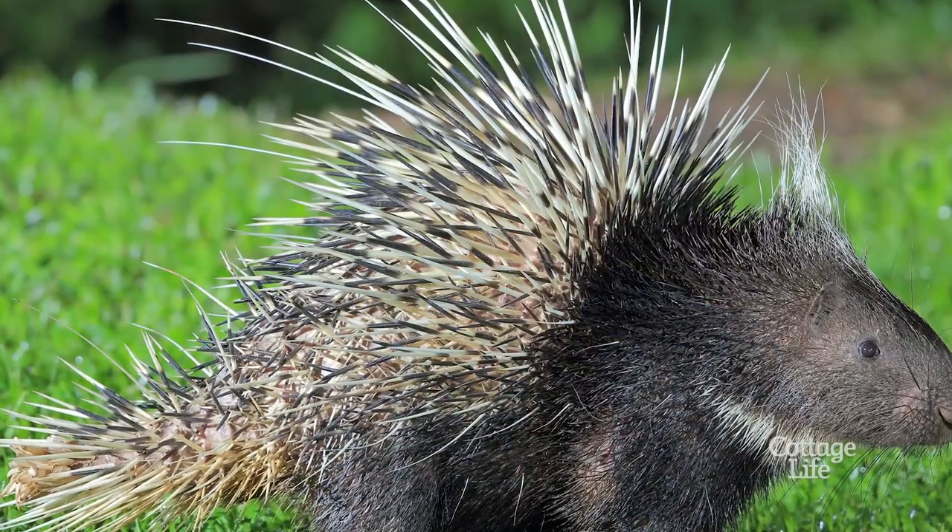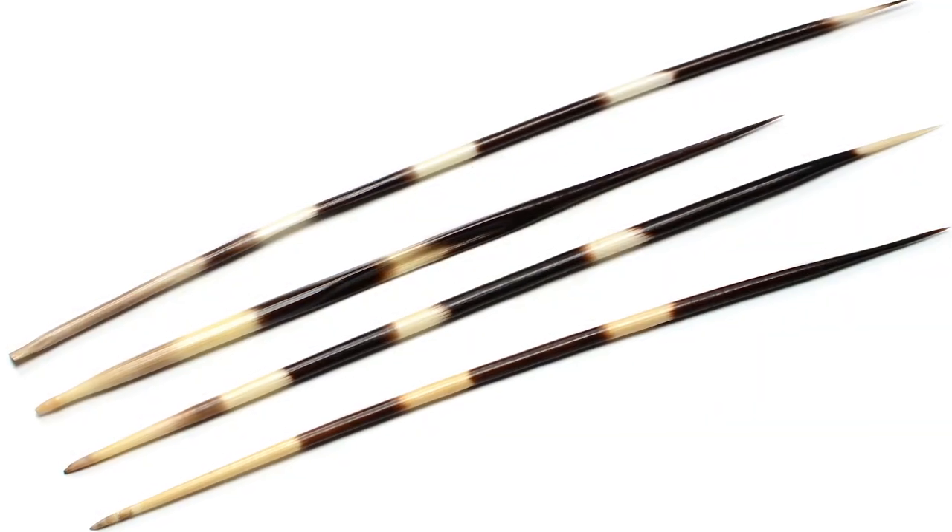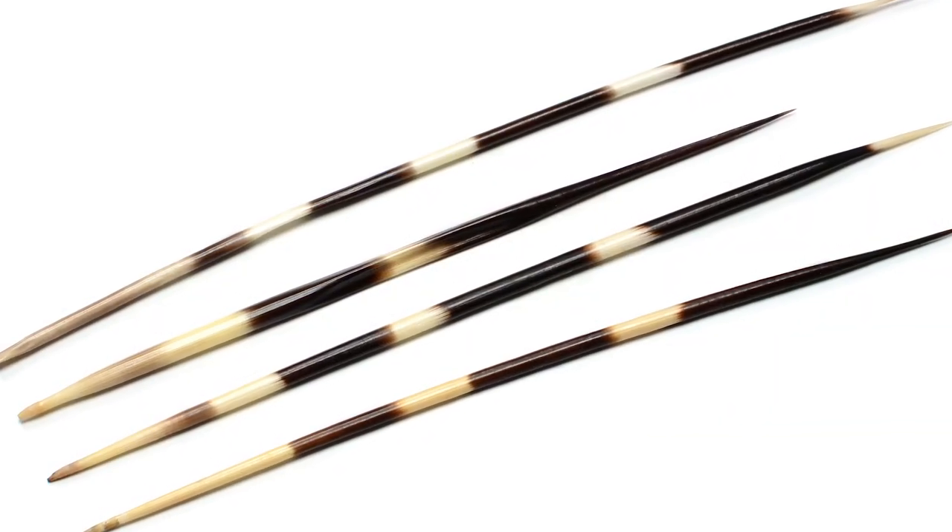Great question, and one that most cottagers will need to know the answer to sooner or later. Anyone who's ever stepped on a porcupine quill will tell you that removing it is a very tricky thing to do. That's because the length of a porcupine quill is covered in tiny one-way barbs. Those barbs not only anchor the quill in place, they actually drive the quill deeper into your flesh.